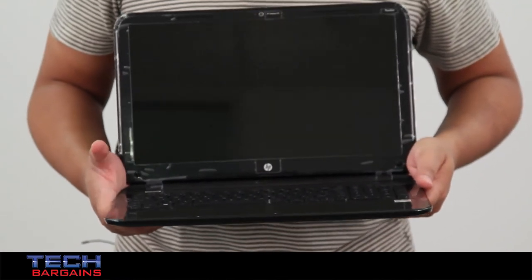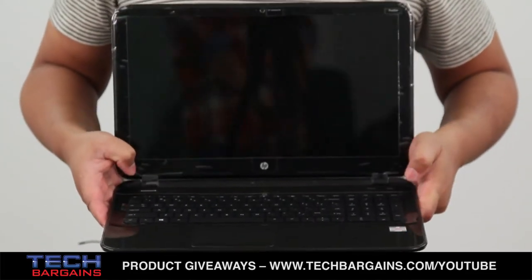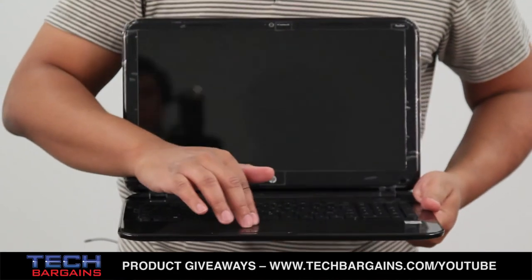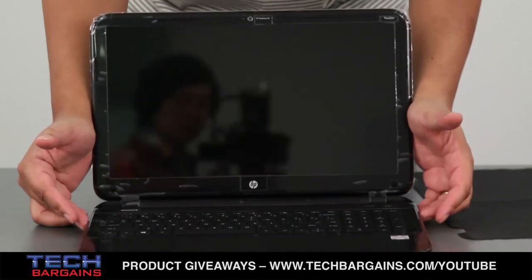One other thing to note is that it has a full alphanumeric style chiclet keyboard. The speakers are Dolby Advanced Audio Altec Lansing speakers, and the mouse pad is actually a textured trackpad, which should definitely help when it comes to your Windows 8 gestures.